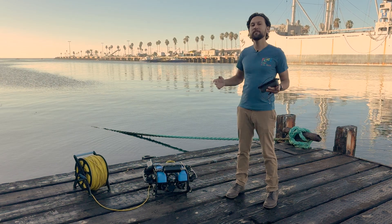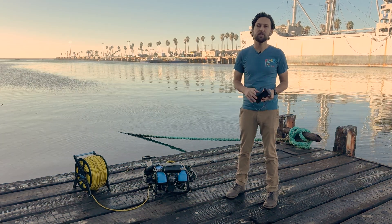In our own testing right here, we quickly found a number of interesting objects with the OmniScan that we'd never found with any other imaging sonars.